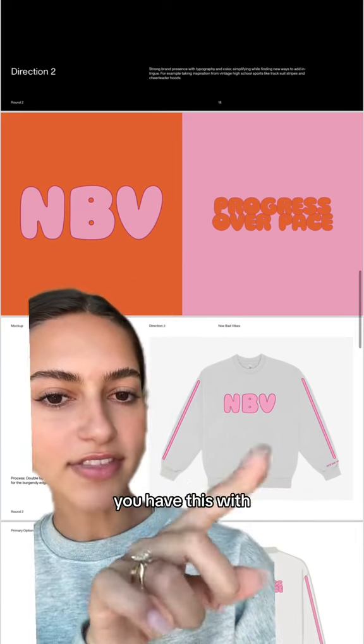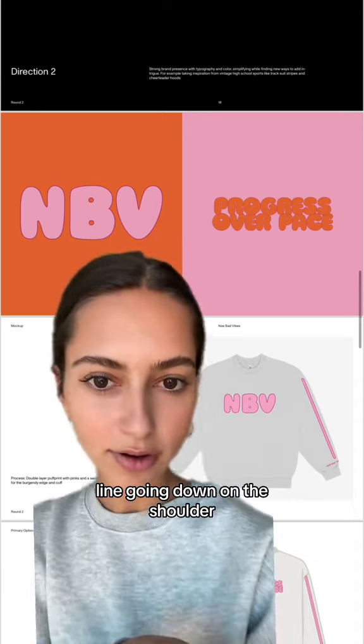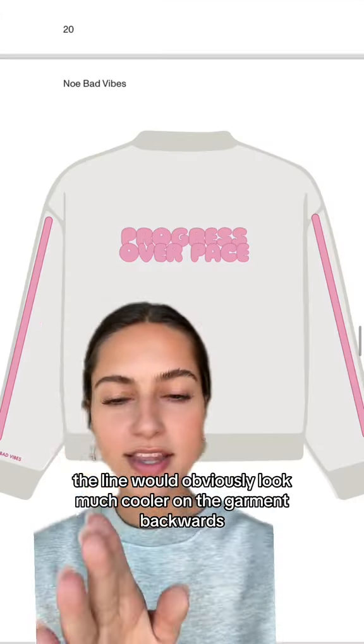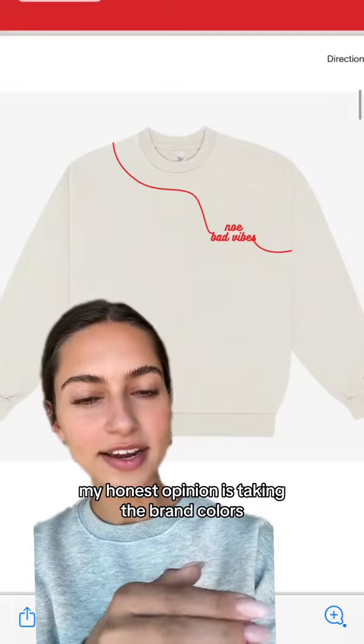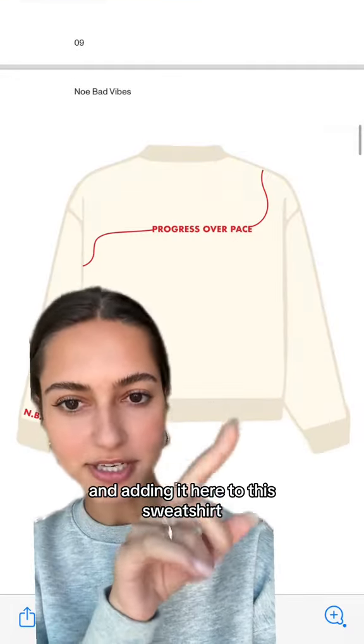This is the second direction. You initially probably saw this one that had like polka dots all over it. This really matches my brand colors — you have this with the font and kind of like a tracksuit line going down on the shoulder, so it looked like that. The line would obviously look much cooler on the garment. The back would say 'progress over pace' like this.